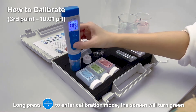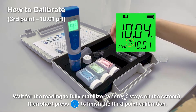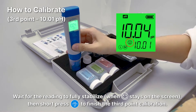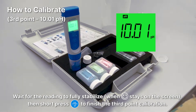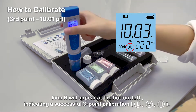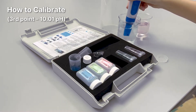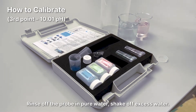Long press the CAL button to enter calibration mode — the screen will turn green. Wait for the reading to fully stabilize, then short press the CAL button to finish the third point calibration. Icon H will appear at the bottom left, indicating a successful three-point calibration. Rinse off the probe in pure water and shake off excess water.